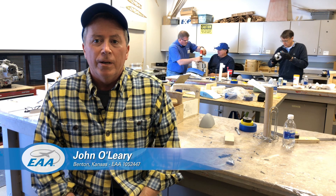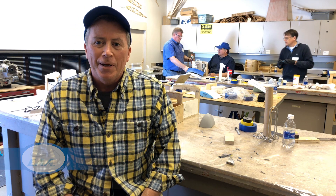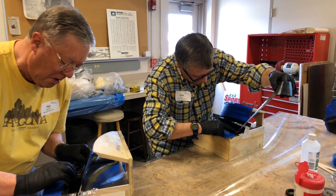I'm currently building an RV8 at home, and I'm just up to the point of needing to do the fiberglass work and the canopy work, so this class was a perfect fit.